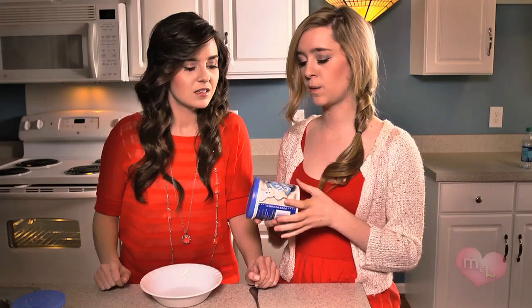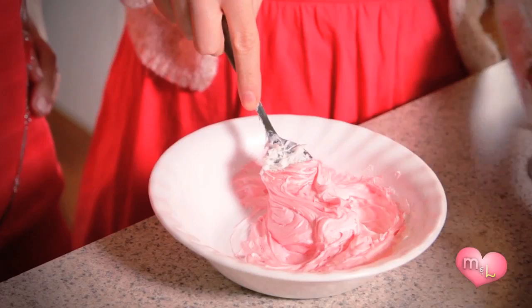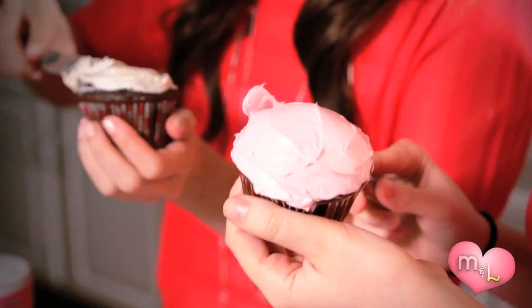We are going to be dyeing some frosting pink, because it is Valentine's Day. We're going to do that by just adding a little food coloring to this white frosting. We are ready to frost our cupcakes — they look so delicious. I wish I was like those fancy cupcake decorators, but one day. This is going to have to do it for now.